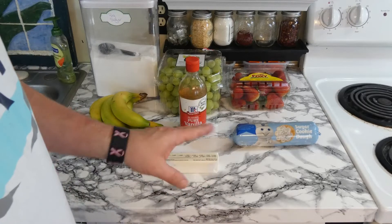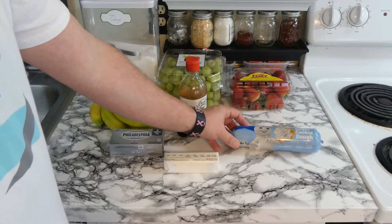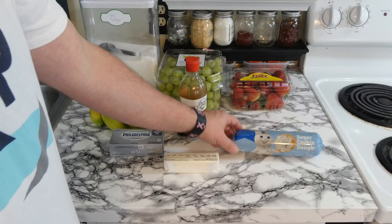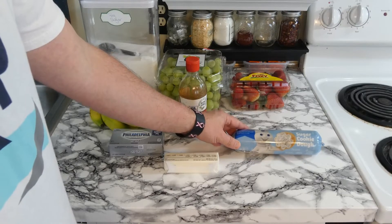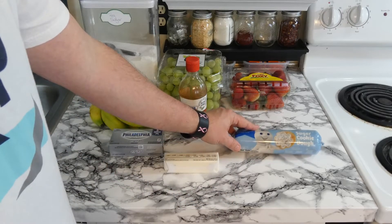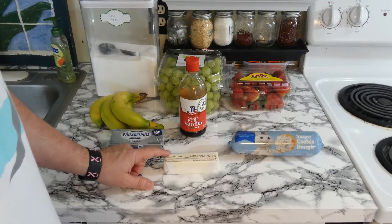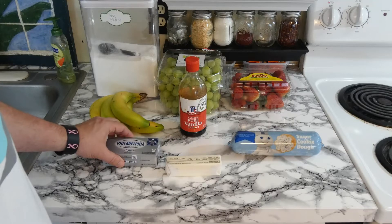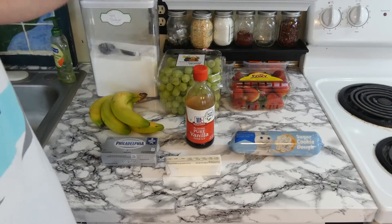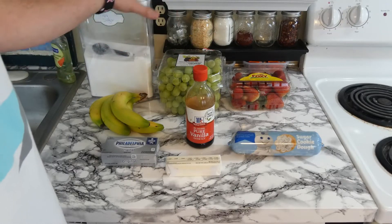Super easy. First we're going to use a sugar cookie dough — it's pre-packaged. If you want to be more involved, you can make the sugar dough from scratch, but we're just using the pre-packaged sugar cookie dough, which is going to be the bottom of the pizza. Then we're going to have two tablespoons of butter, one package of cream cheese, one tablespoon of vanilla extract, and two cups of sugar — that's going to make the topping.